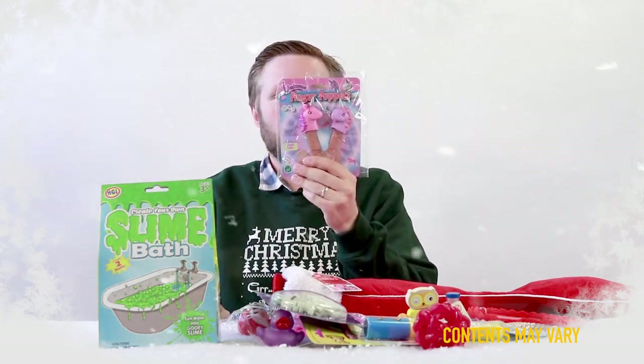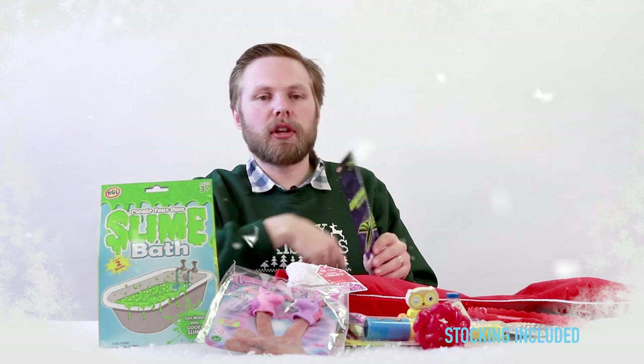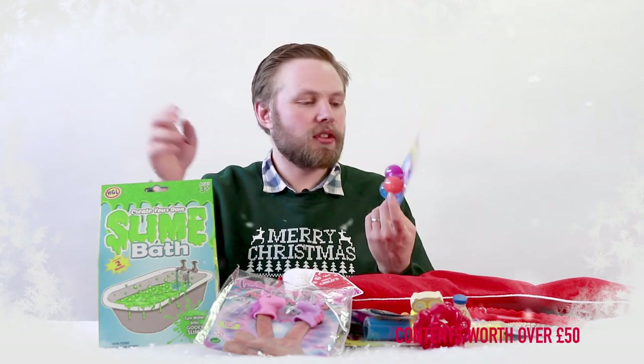Unicorn finger puppets — two finger puppets in the shape of unicorns to tell magical stories. Glow in the dark poly glider: slot it together, throw your glider and it'll glow in the dark. A set of three bouncing balls — bounce them one by one.